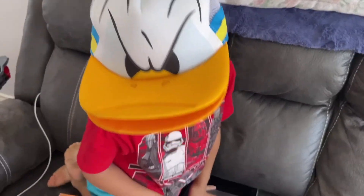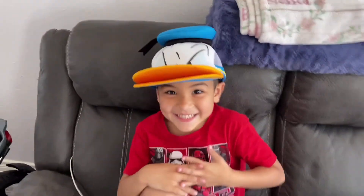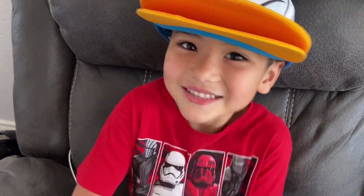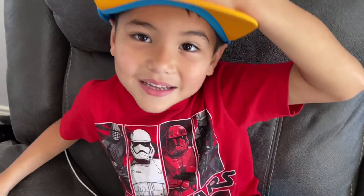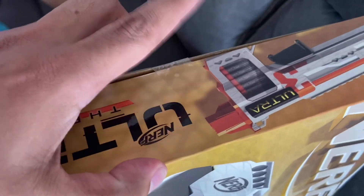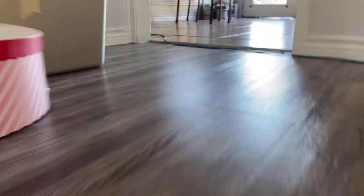We are gonna be doing the Nerf Ultra Three and we're so ready for this video. This is a pump action shotgun — that's what it looks like, it's really cool. How excited are you? Really excited! This is the back of the box — they even have spots to store your darts right here. Let's get this thing open. We need something to cut right here, let me go get a knife.